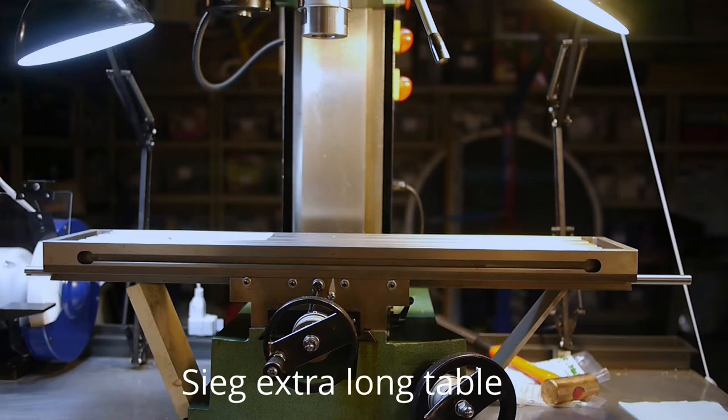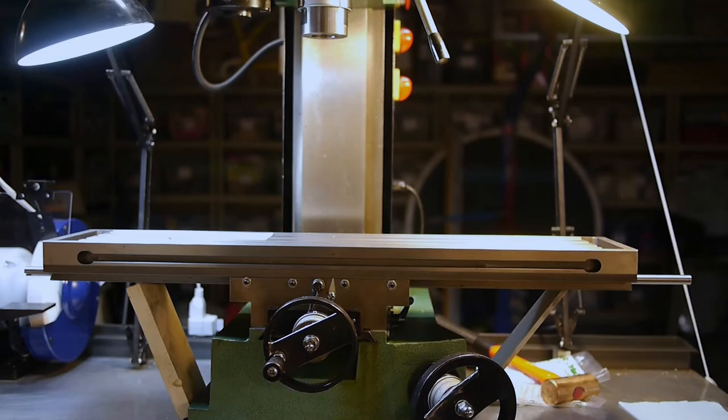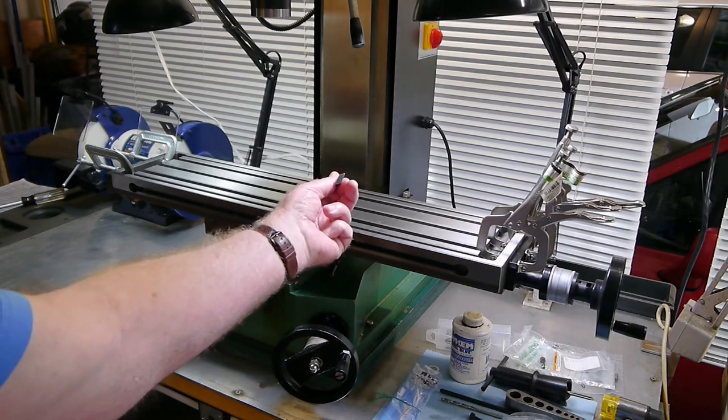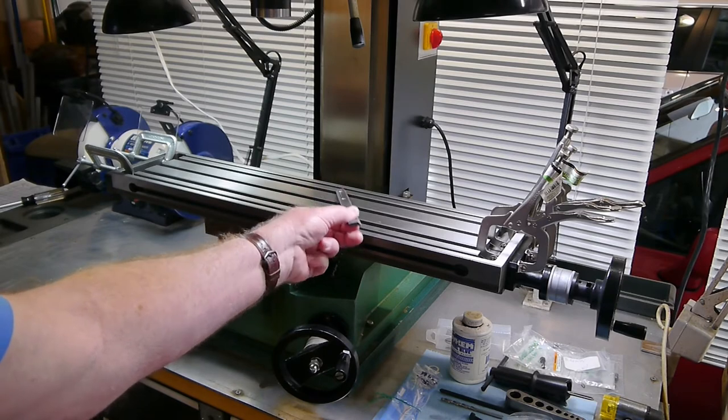Here you can see the Sieg X3 mill. I'm in the process of fitting the new table onto the old mill. The first issue was that the original Gibb strip used with the smaller table was too thick to enable the large table to go on. It turns out that Sieg had changed the dimensions of the Gibb and also the slideways, so I needed to get a new one. The new ones fit the old saddle just fine. This is the old one — quite thick. The new ones, not so much.